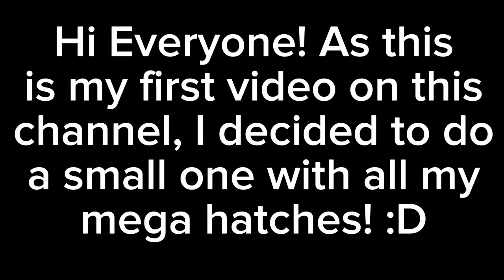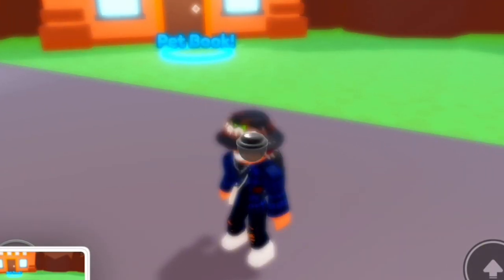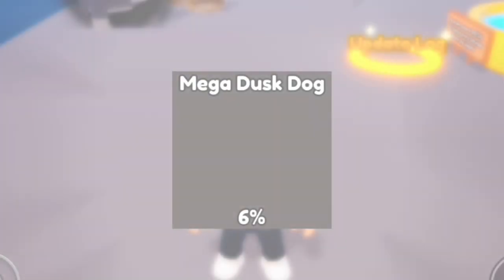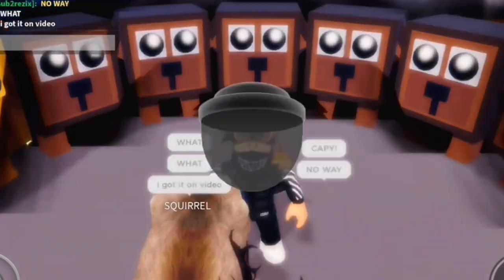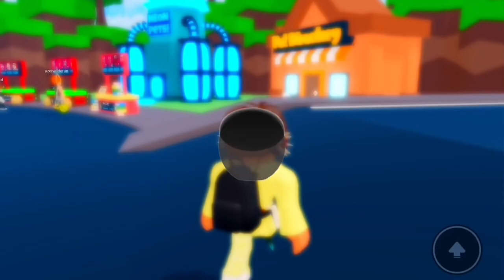Hi everyone. As this is my first video on this handle, I decided to do a small one with axolotl hatches. Let's get started. Here are some pics from hatching — thought I didn't record, lol.